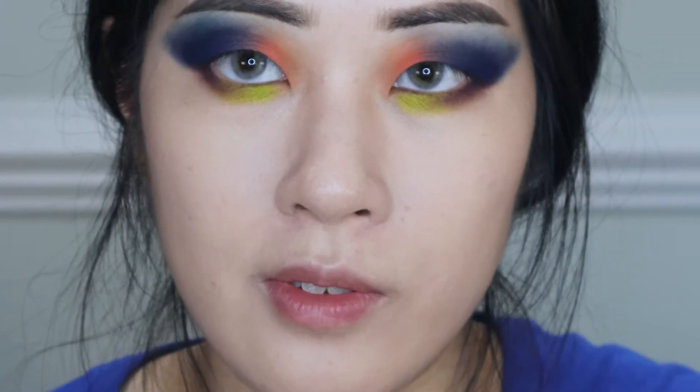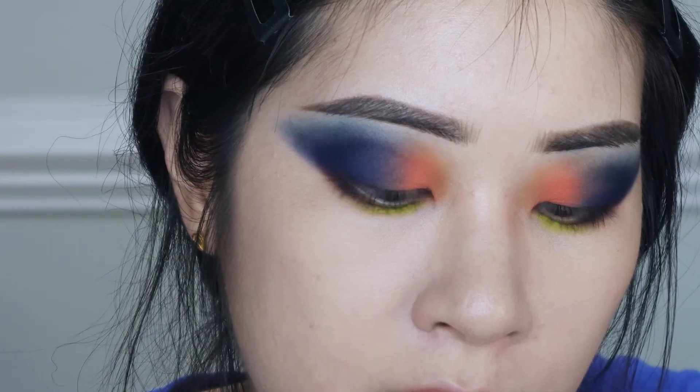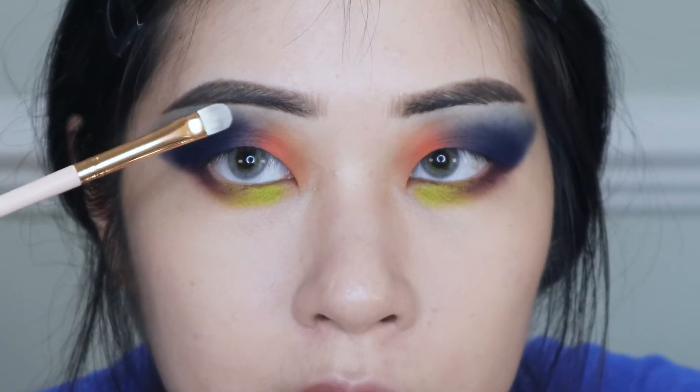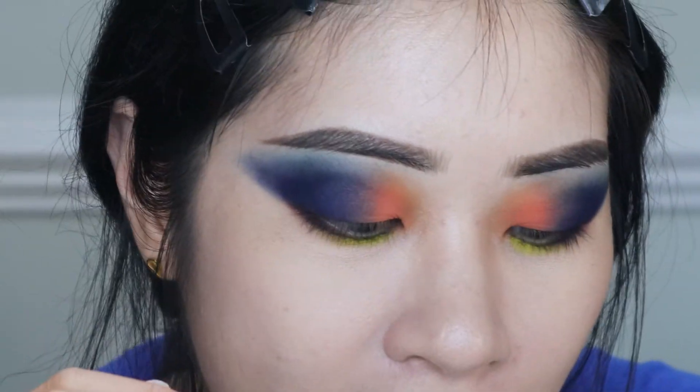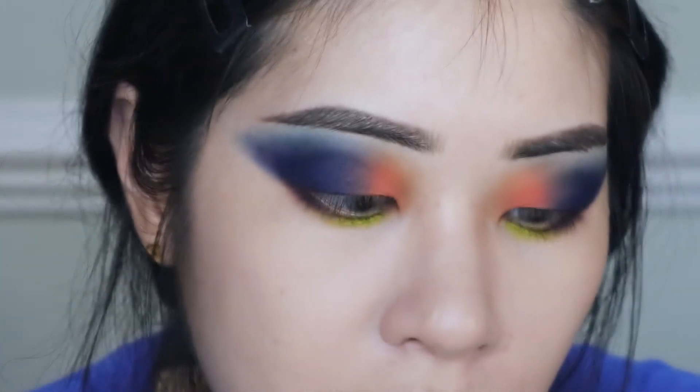Now it's time for my favorite part: packing on all the metallics. I think it might look better if I use Nebula, which I don't think I've used yet, on the upper eyelid — and then You're My Only Hope on the lower lash line. Let's do that since I've already used Firefly.